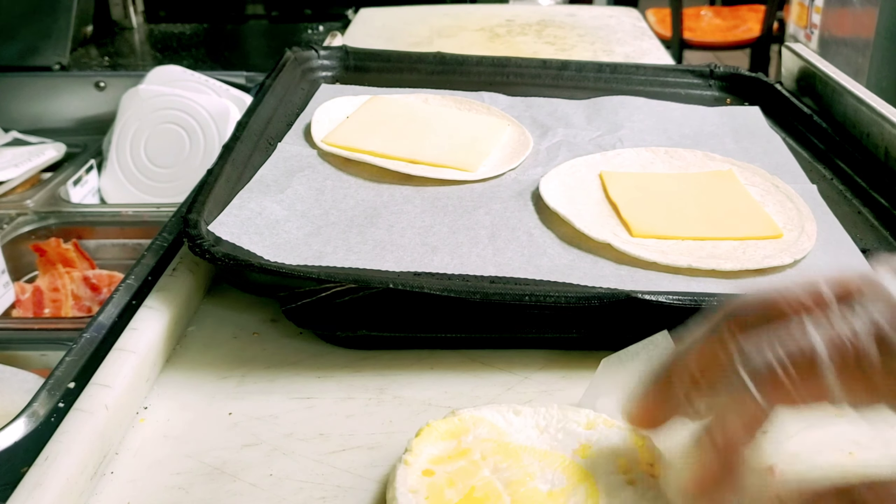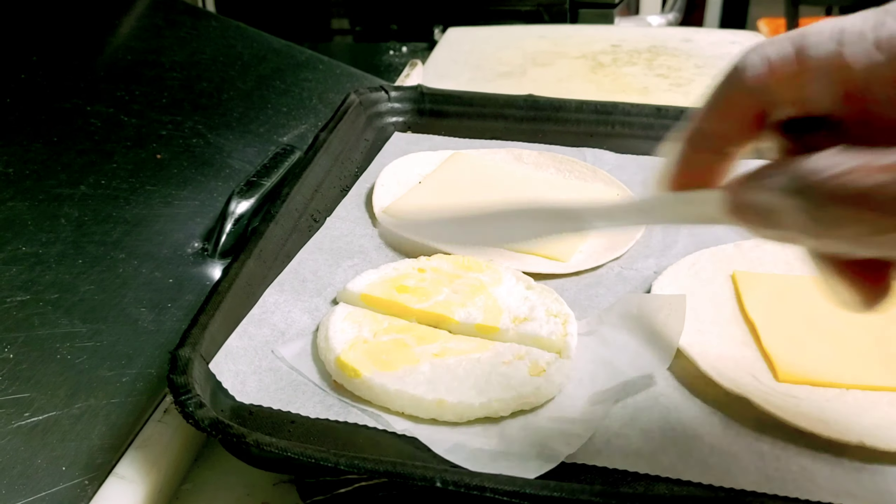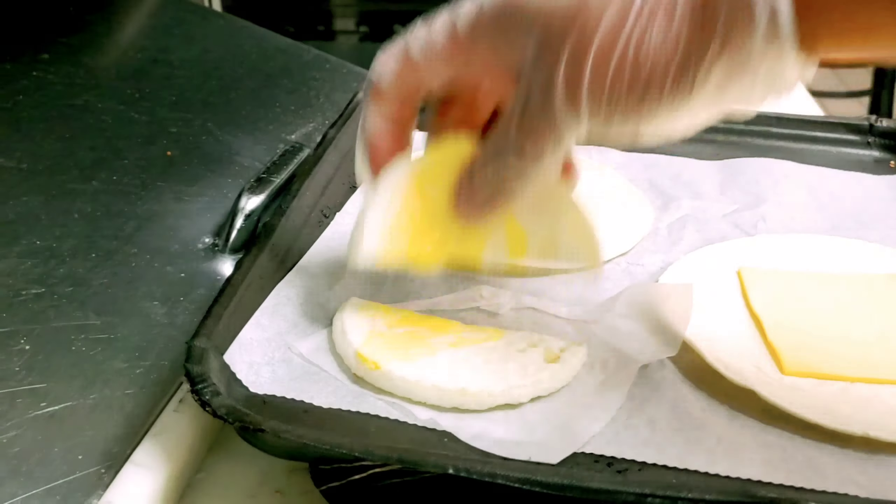You take the egg and crack it in half. One part goes here and one part goes there. Now I'll start cooking.